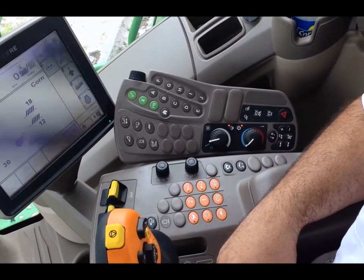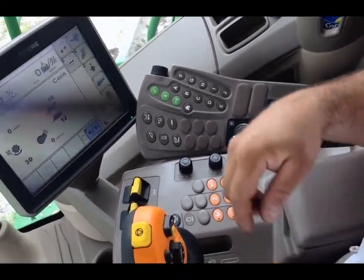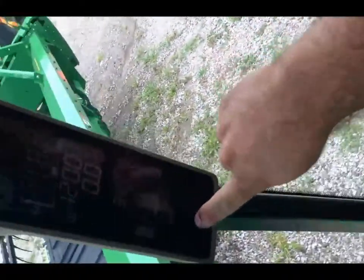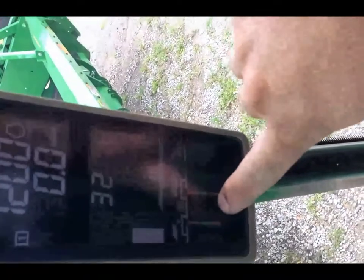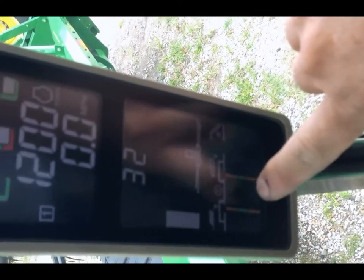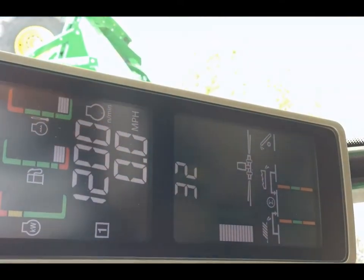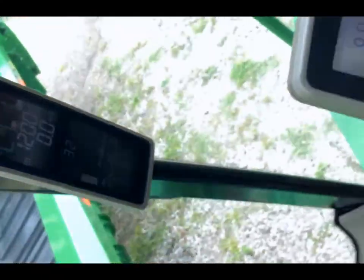Our next one is we want to show where you set your grain loss monitor. We're on an S-series. It is up here on our corner post, right down here in the bottom left. In the past, we had a calibration button beside that picture on a 60 and a 70. Now we do it through our display.